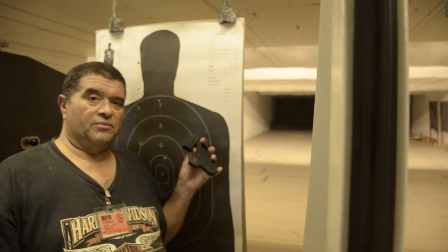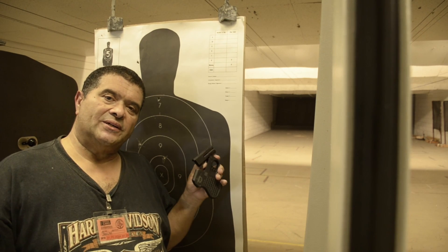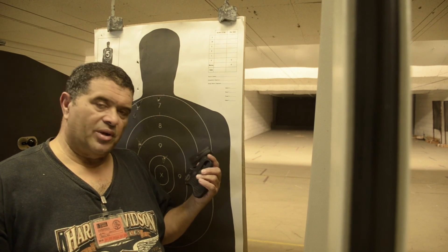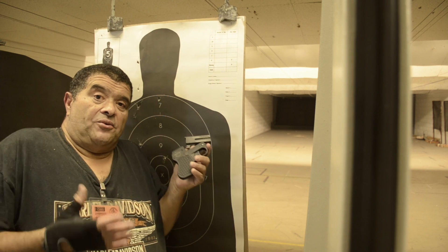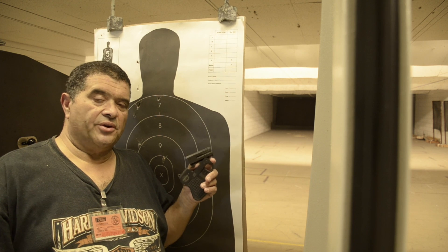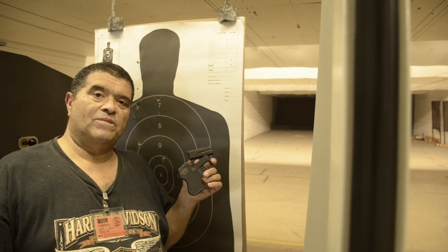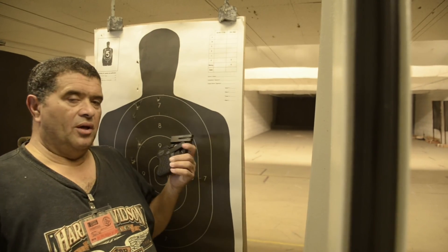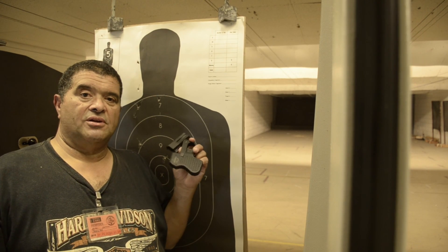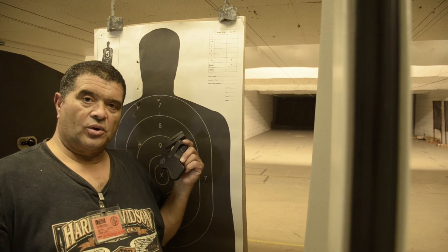My first gun I ever shot when I was 14 was the Model 29 — pretty old, I think it was called five-screw back in those days. My dad's hunting buddy let me shoot it. He thought I was going to drop it and be afraid. I didn't know to be afraid — never shot a pistol before. Dirty Harry wasn't out yet. A .44 Magnum to me was no different than a BB gun. I shot it dead center. No bragging — I have a natural ability. I shoot well with everything: cameras, bows, darts, throwing knives, guns.